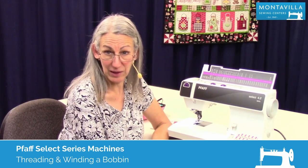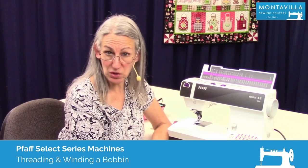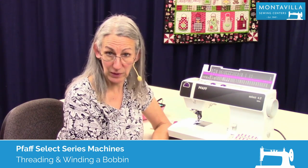Hi, I'm Karen. We're here at Montevilla Sewing Center and today we're talking about the Faf Select 4.2. In this video I'm going to show you how to wind the bobbin and thread the machine.